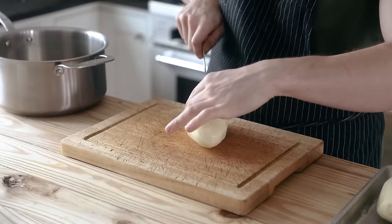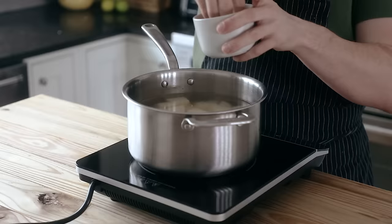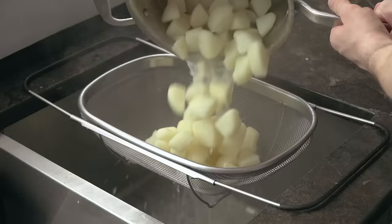Cut your potatoes in half lengthwise, then in half again lengthwise, then cut across those quarters to get roughly one-inch sized cubes. Dump all of your potatoes into a medium-sized pot, add enough water to cover, season generously with salt, and place on the stove over medium-high heat. As soon as they reach a boil, let them boil for seven to ten minutes or until easily pierced with a fork, but not complete mush.